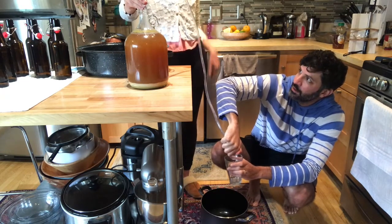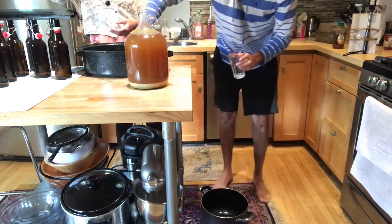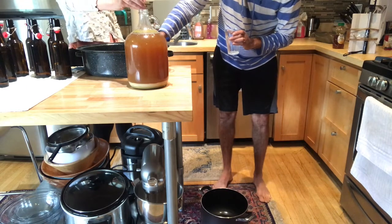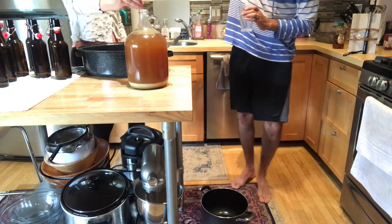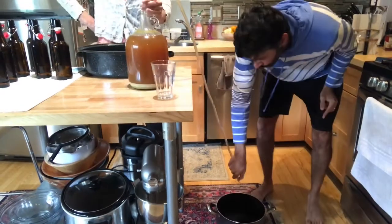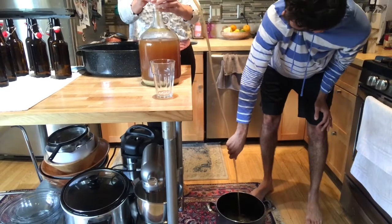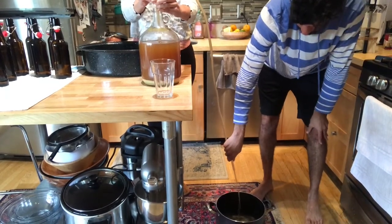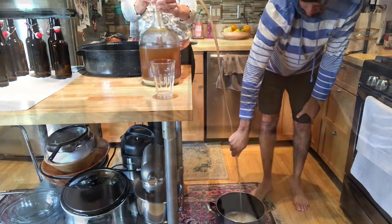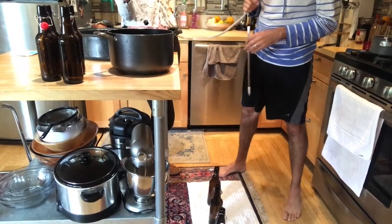The siphon didn't work at first — it was close but we had to try again. After repositioning the racking cane and retrying, we got the siphon going. Now that the beer is in the pot, we're going to take the racking cane and siphon the beer into the bottles.